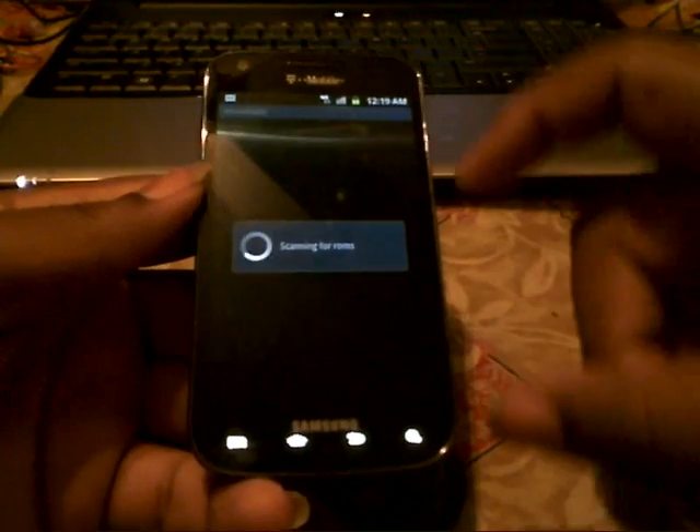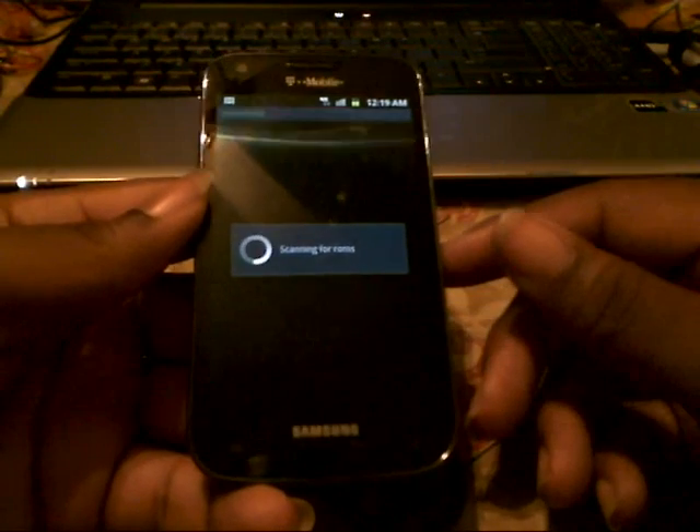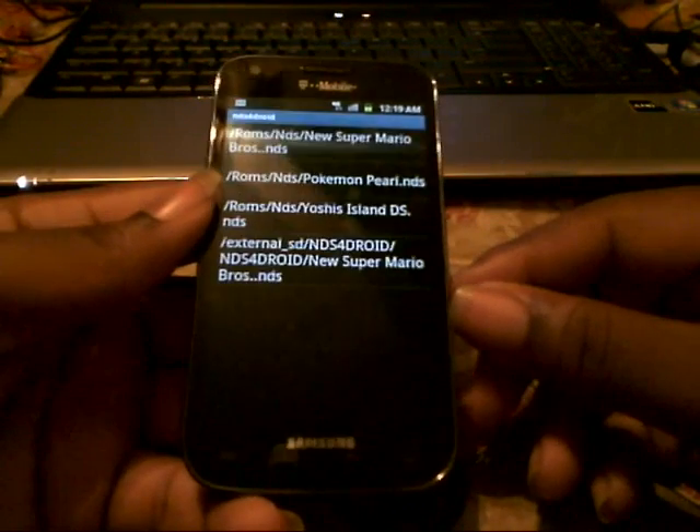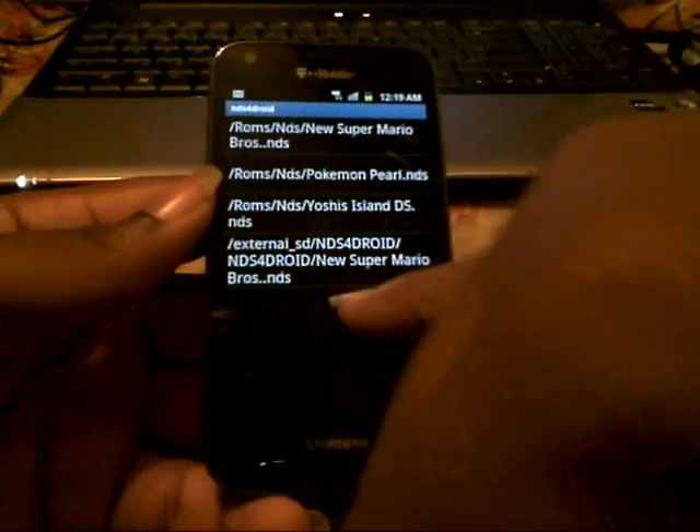When I go into the application, this one searches for ROMs all over your phone — internal, external, no matter where they are. As long as you've downloaded the file and extracted it, when you extract it, it should be in a .NDS format, like all these are.